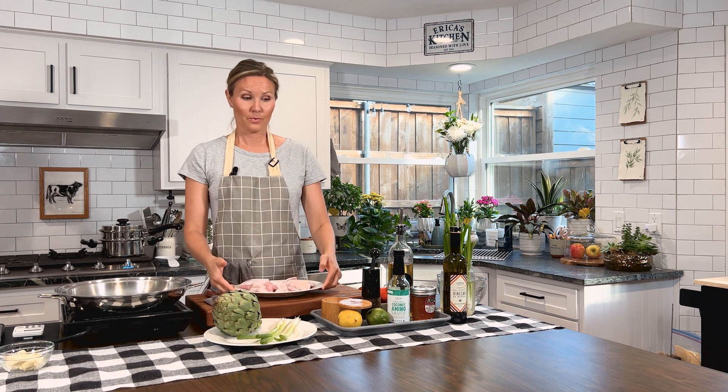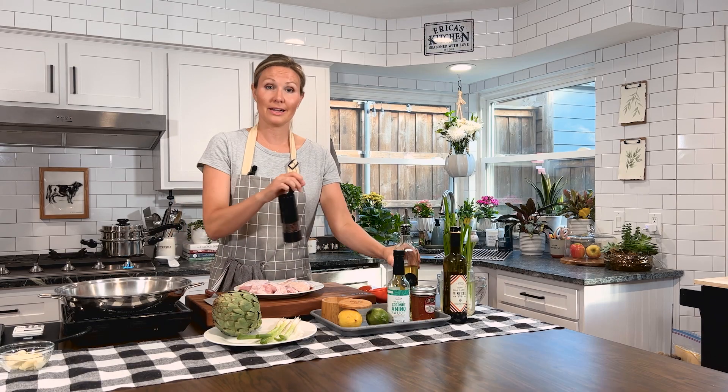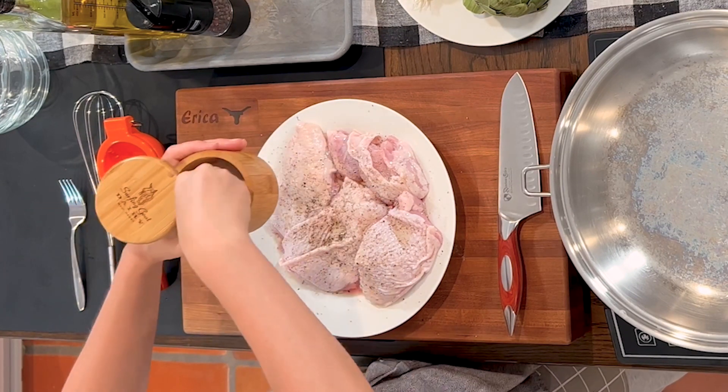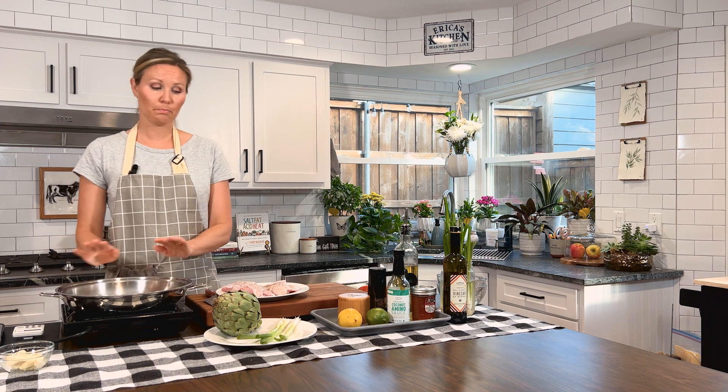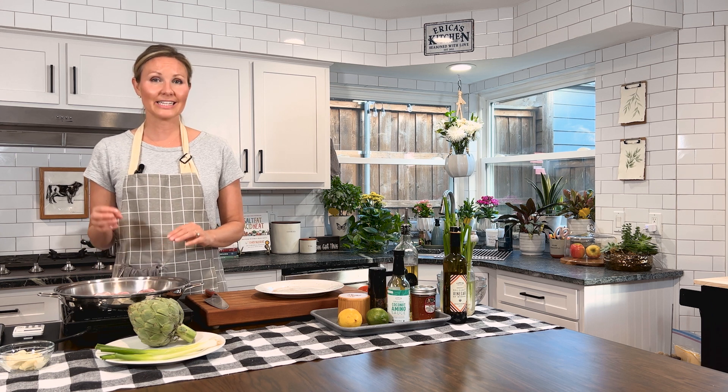Okay, we got our oven going and our water is going, so now we're going to get our chicken ready for the pan. Go ahead and take your chicken and add some avocado oil to the skin side, as well as some salt and pepper. Next, we're going to take our chicken thighs and put them skin side down in a cold pan. Now you're going to turn your burner on to medium heat. We're going to allow this chicken to cook skin side down for 15 minutes until that skin gets nice and crispy. Then we're going to take this whole pan and transfer it to the oven for another 15 minutes until the juices run clear or it reaches an internal temperature of 165 degrees.